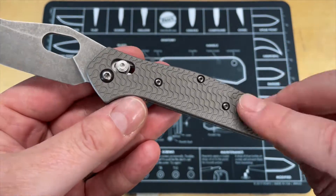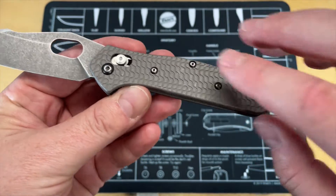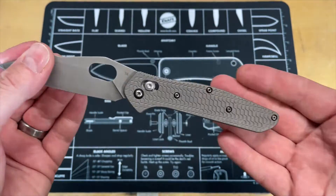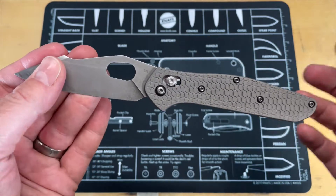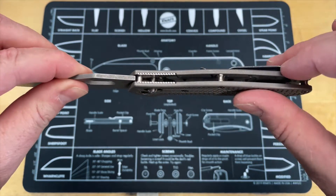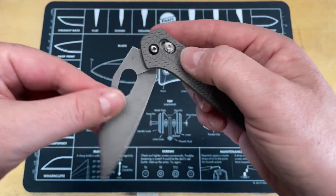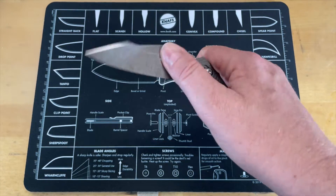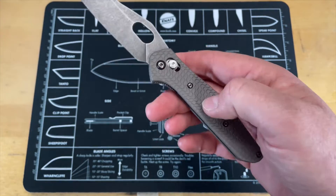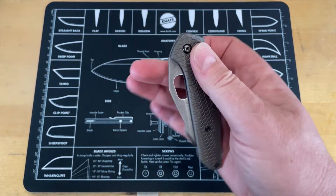The owner has also changed the scales — these are titanium scales, and they are attractive. This is basically a completely different knife. The only things that remain are the washers, the scales, the standoffs, and the hardware, including the axis lock or sliding bar lock. Other than that, you basically have the shell that the blade and handles go on that Benchmade made. Everything else is different.